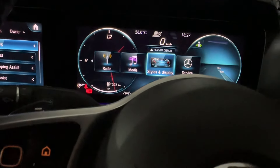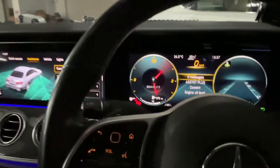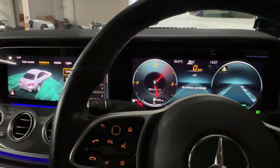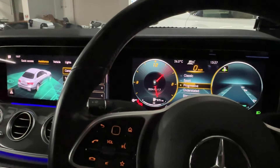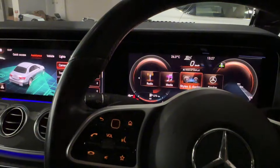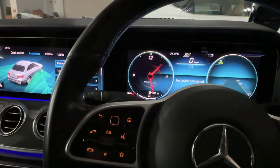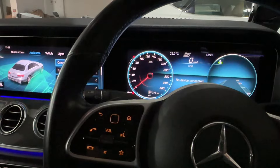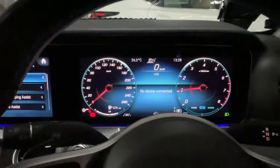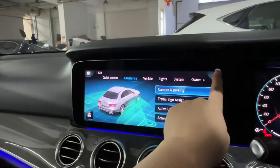You can choose the display style — you can use Sport, Progressive, or go back to Classic. The left side shows the speedometer and the right side shows the rev meter. This is the pre-facelift E-Class; we changed the touchpad.